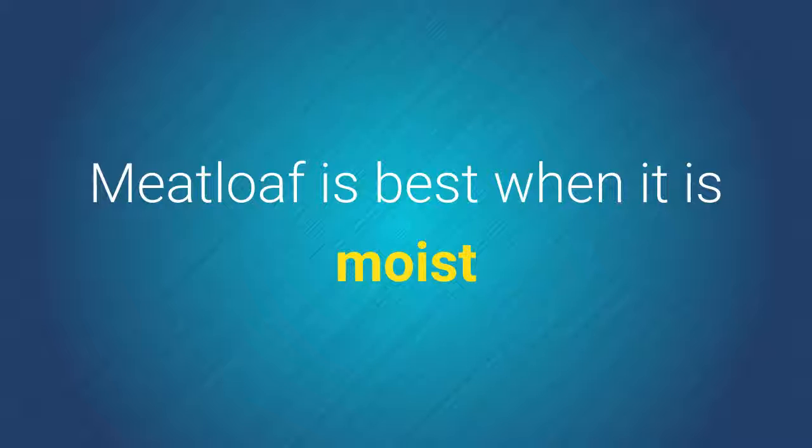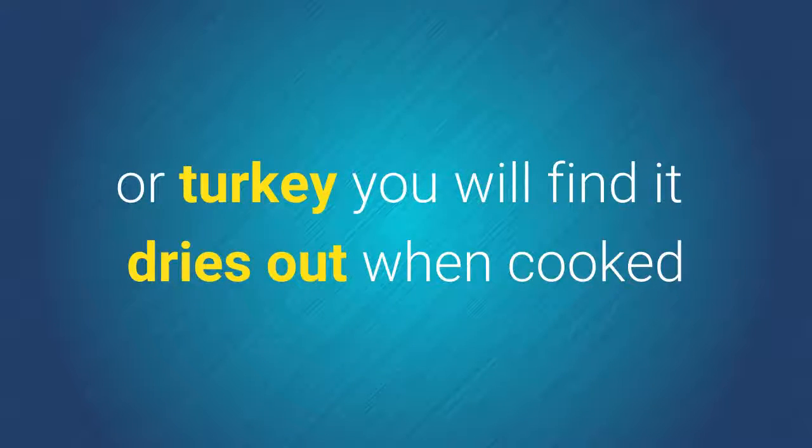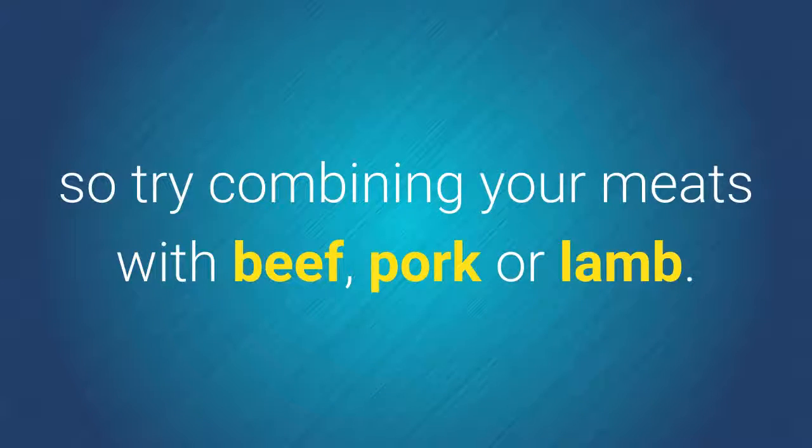Meatloaf cooking tips. Meatloaf is best when it's moist, so when making it with very lean meats like ground chicken or turkey, you'll find it dries out when cooked, so try combining your meats with beef, pork, or lamb.